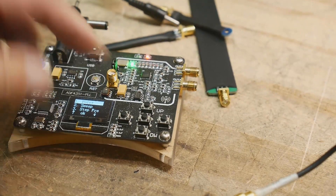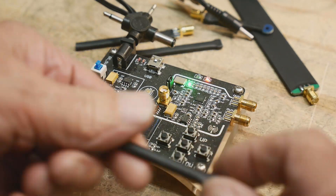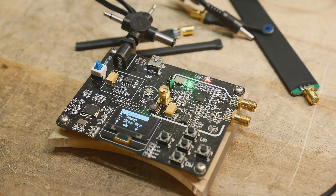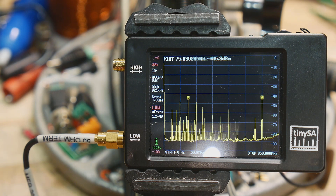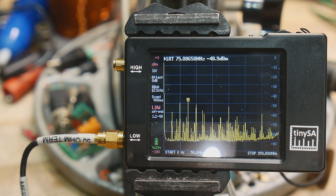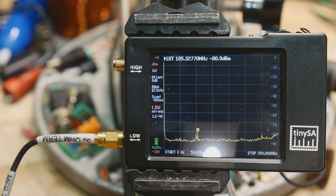So we can probe around on it. As I probe around near the synthesizer chip, you see all kinds of harmonics and stuff. If I go over to a different part of the board, we see just individual frequencies. It's quite selective. Let me change to the medium probe, which will be a little more selective and cover a different frequency range as well.